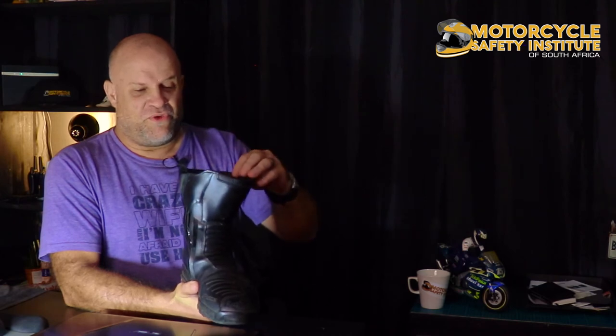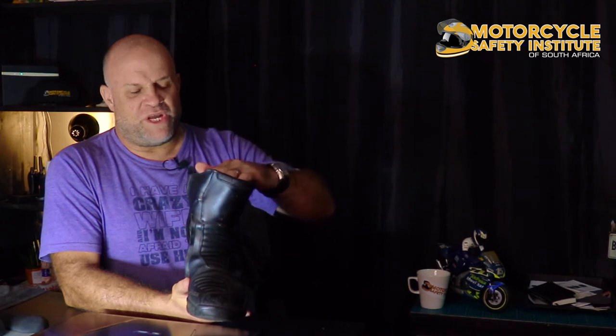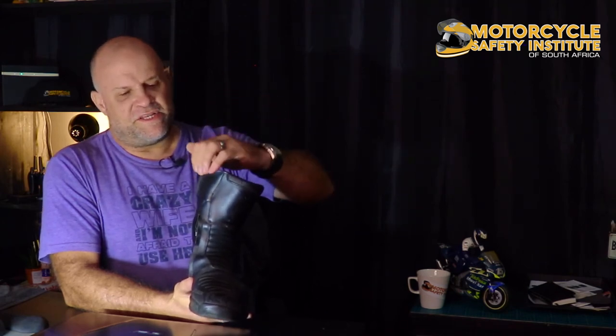One more thing about boots — the socks you wear matter. I made this mistake years ago. I started wearing a rugby sock because I like how it comes up above the boot line. If you wear shorter socks, the top edge of the boot starts rubbing on your leg, and after a couple of days the boot edge will chafe the hairs right off your leg, leaving a little ring around your calf.